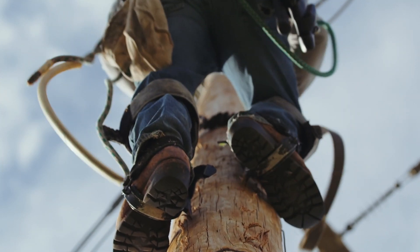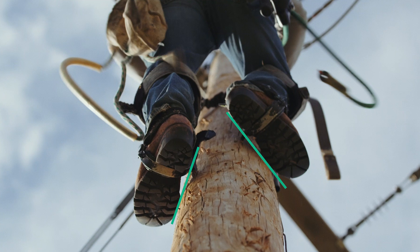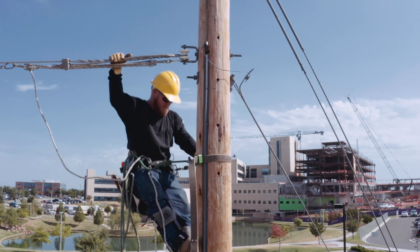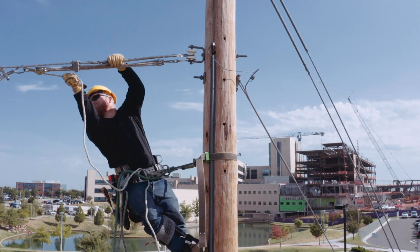Additionally, keeping your feet at a 45 degree angle against the pole will distribute force more evenly on your ankles and knees. And when you do get to where you're working, avoid leg fatigue by shifting your weight from side to side and only locking out one knee at a time.